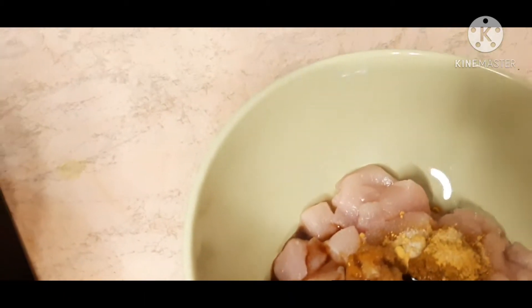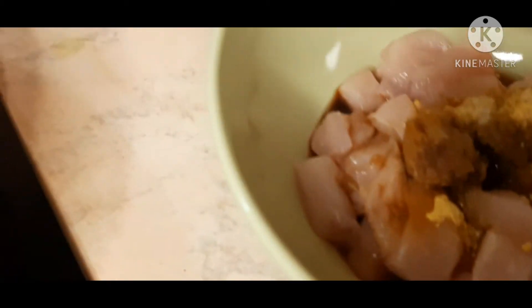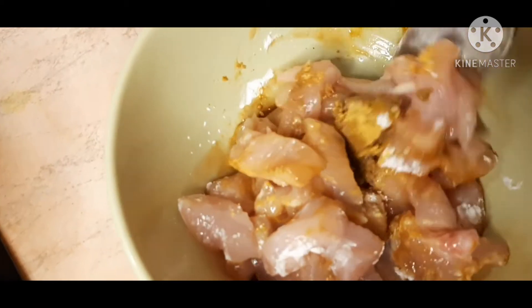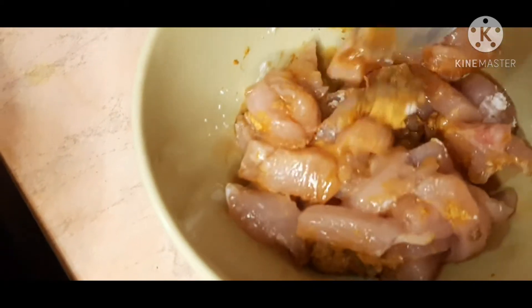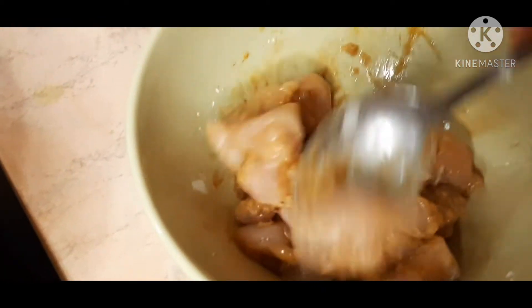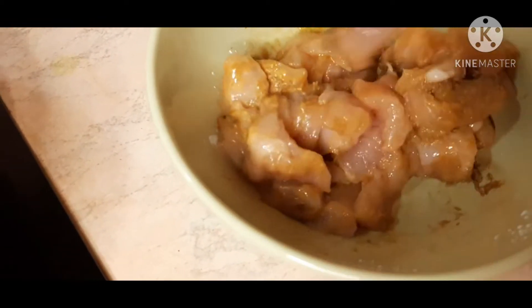Soya sauce. Soya sauce, corn flour. Mix it. Corn flour. Mix it into a paste. Burn and mix it.